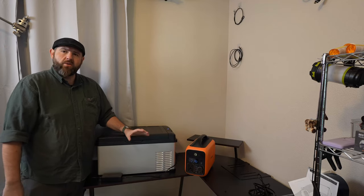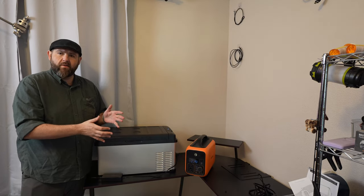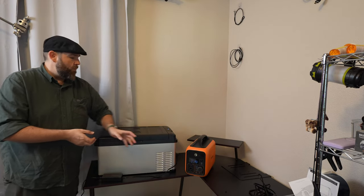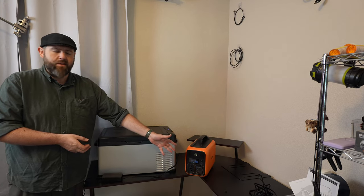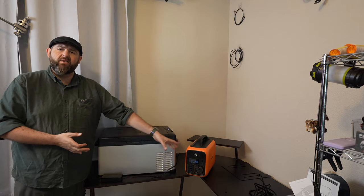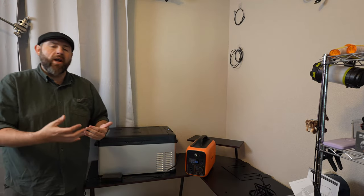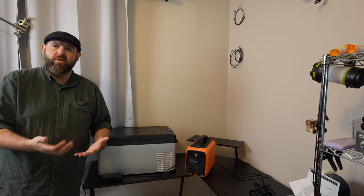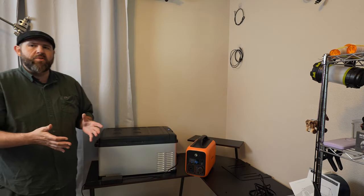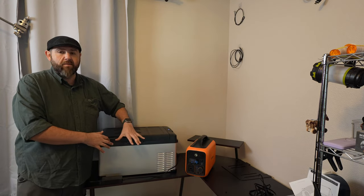As for wattage: when plugged into the wall it averages between 37 and 40 watts while running. When plugged into a power station using the household 120-volt connection, it draws about 60 watts — likely due to the inverter needing a bit more. But if you plug it into the cigarette lighter port, it's only using about 30 watts while running, and it will show you around 18 hours of usage. You could easily get a couple of days on a large enough power station. Usage will also vary depending on outside temperature, your power station, and whether you're using it as a fridge or freezer.